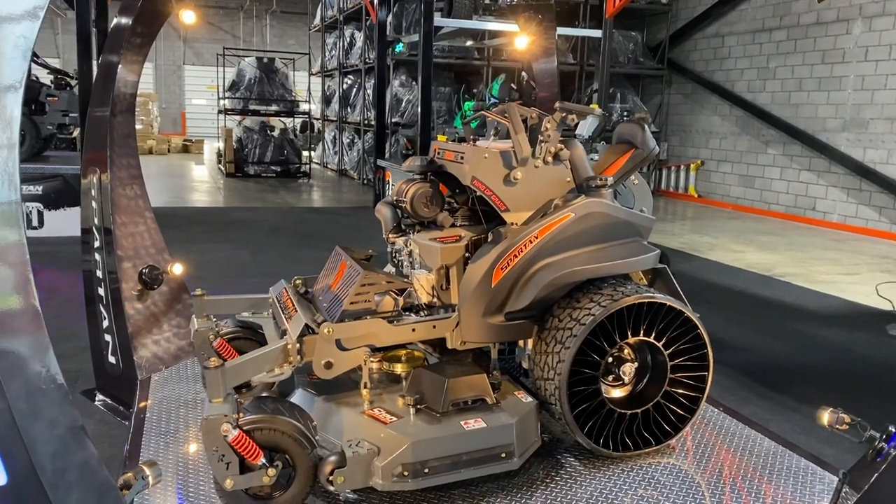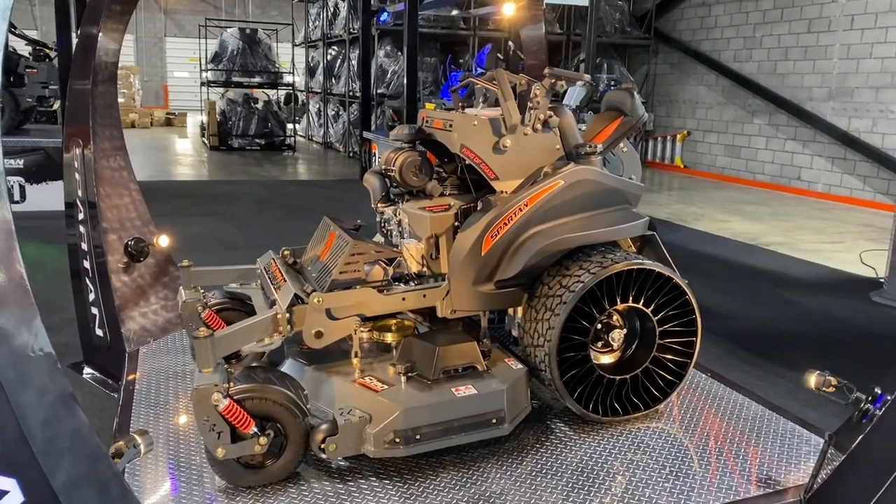The Spartan KG Stander. Visit SpartanMowers.com.